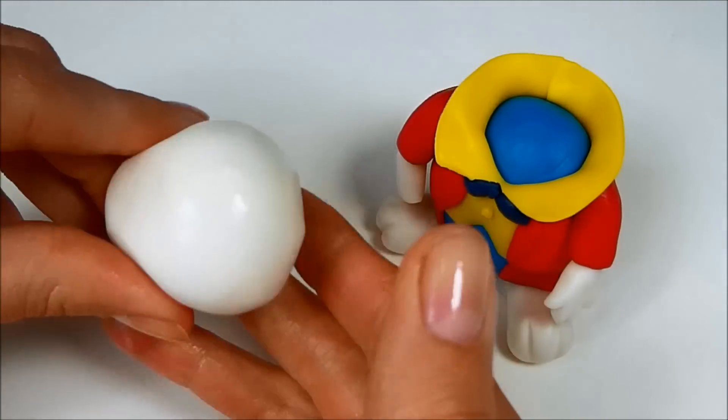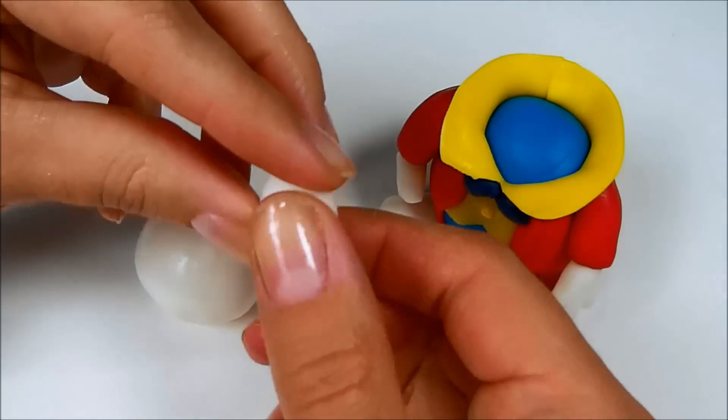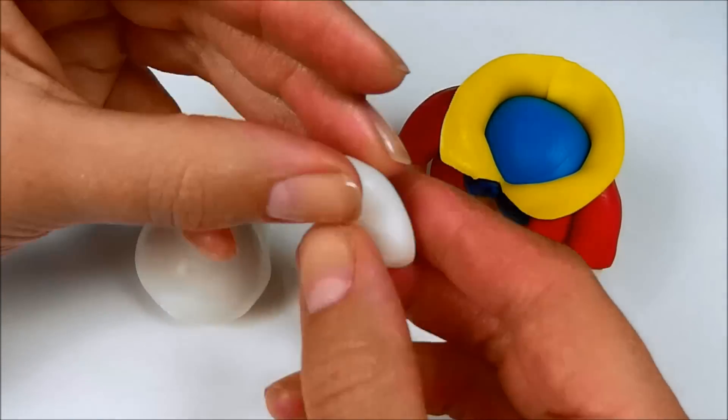To make the head, roll a ball from white fondant and make the top of it pointy. Now use a smaller piece of white fondant to make the mouth part of the head and blend it in with the head.